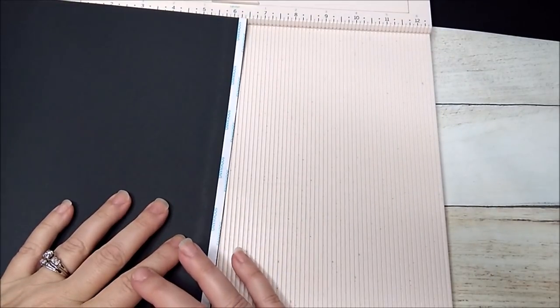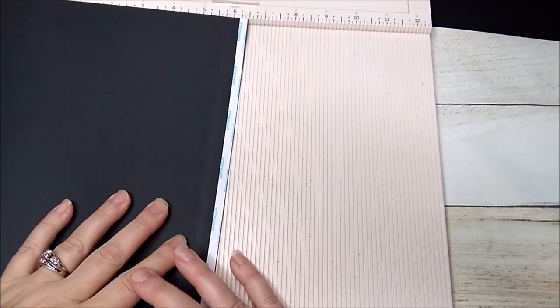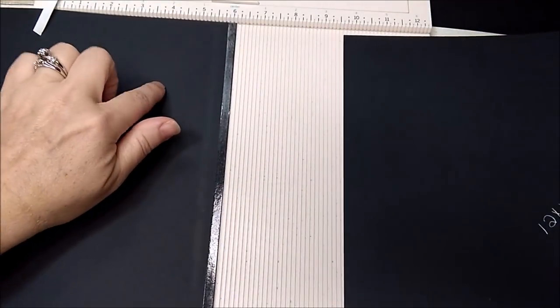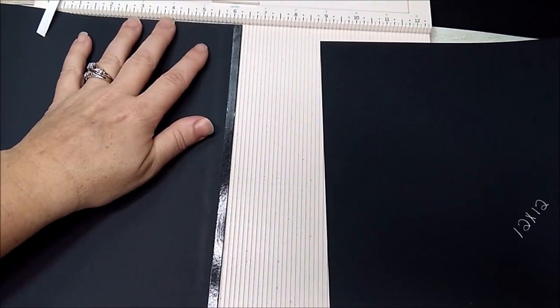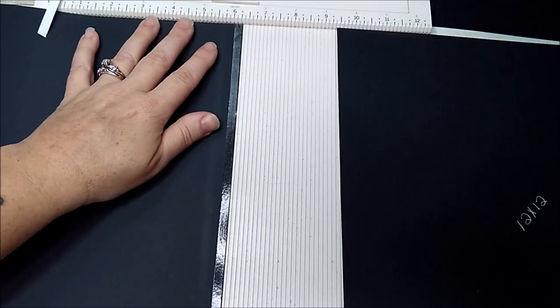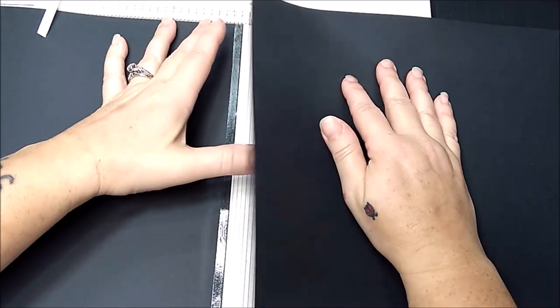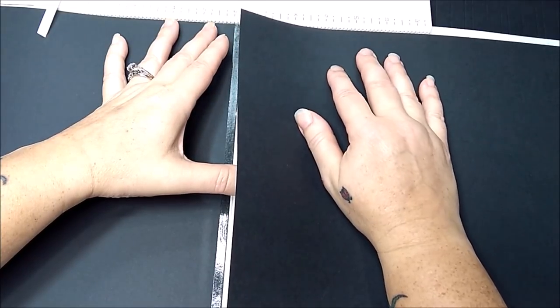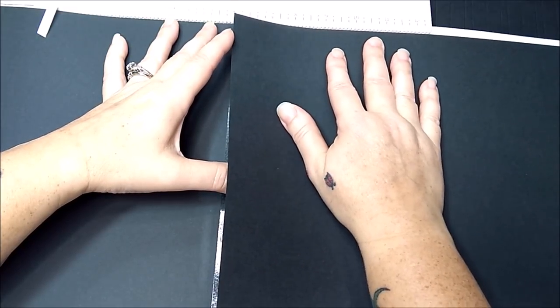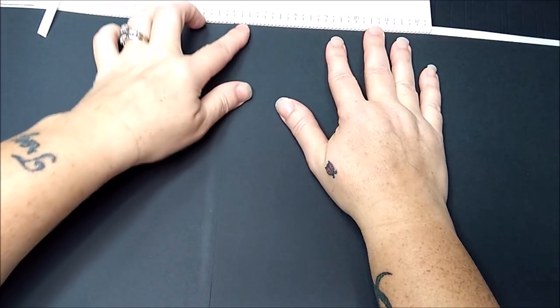I'm going to take my scoreboard and use it just to line up my papers to make sure they're as straight as I can get them. I'm going to peel the backing off and place this 12 by 12 piece at the six and a quarter so my score tape is at the six. I'm holding my thumb underneath so it doesn't lay down yet, then I'm going to butt it up against the top of the scoreboard and take it to the six with both pieces butted up against the top, then let it go and press it down.